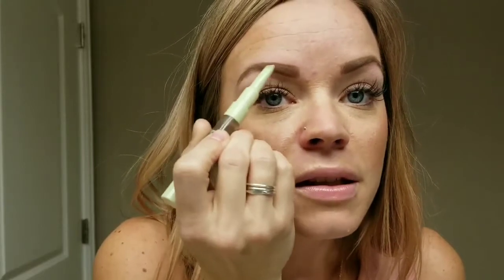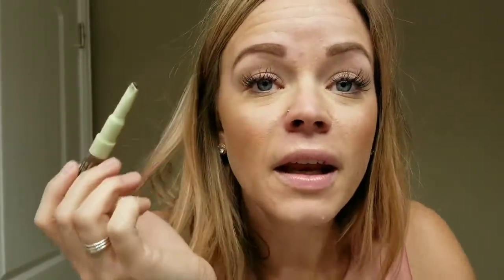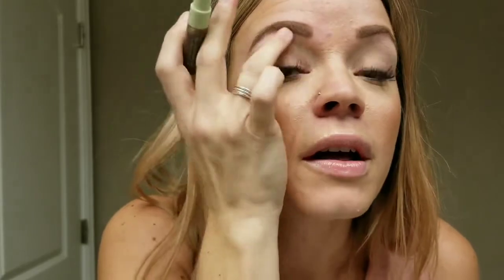Then I take it and I fill in this blank spot right here just with the edge of it, and fill it in. There you go. They make this in a couple different colors so you could do it really dark or light — they also have it in black. So this is not waterproof right here. It's considered to be water-resistant, but it is not waterproof, so I wouldn't go swimming and think that your eyebrows are going to stay.